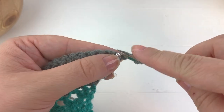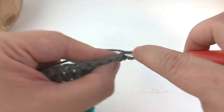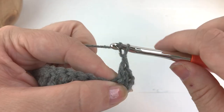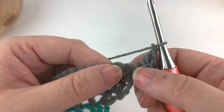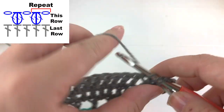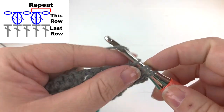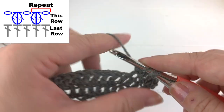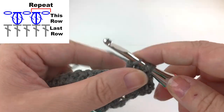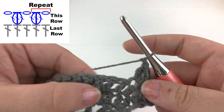Chain and skip your next stitch and work a cluster stitch in the next stitch: yarn over, insert your hook and pull up a loop, yarn over and pull through, and repeat that three times — yarn over, insert your hook, pull up a loop, yarn over, pull through two — then yarn over and pull through all the loops on the hook to create your cluster stitch. Chain one.